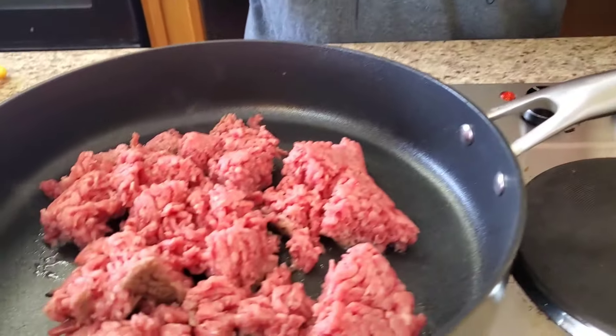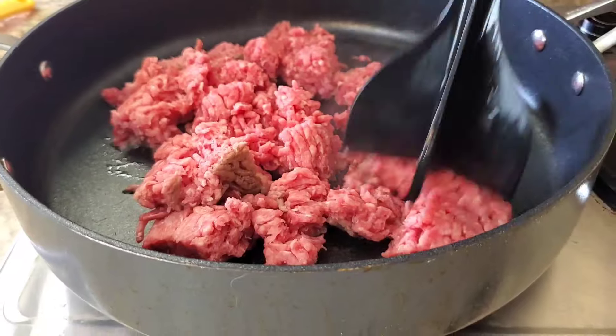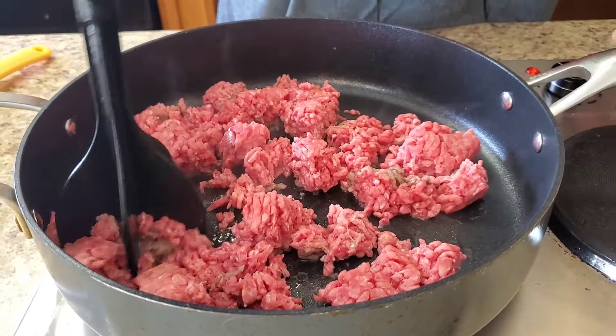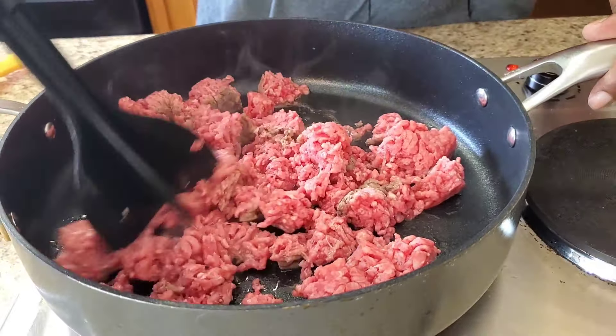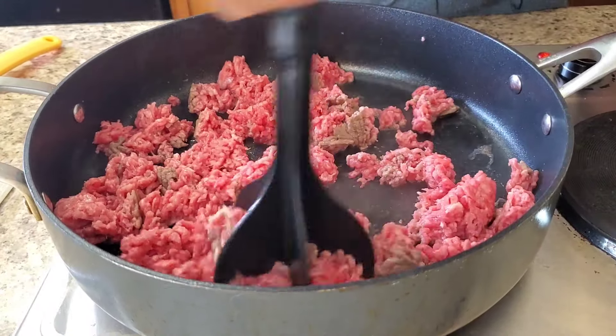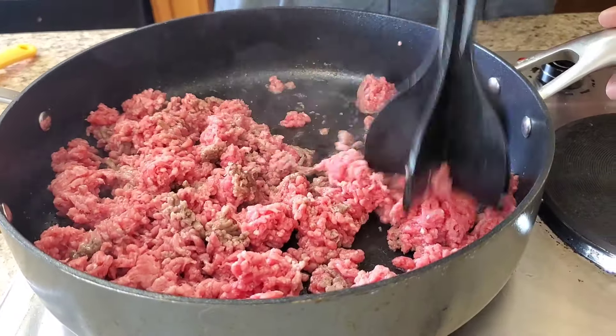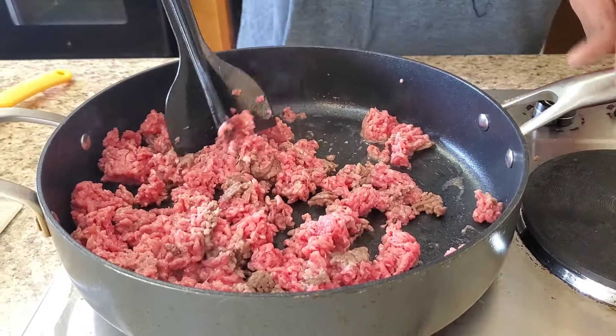Y'all, we're going to do a real quick and easy tater tot casserole — you know the whole family loves tater tot casserole. I'm going to show you real quick and easy. You ain't got to be in the kitchen that long. I'm going to use a pound of ground beef. I already got it started. You know money's a little funny, so we can't buy fast food — we're just going to grab a pound of ground beef out of the deep freezer and make this thing real quick.